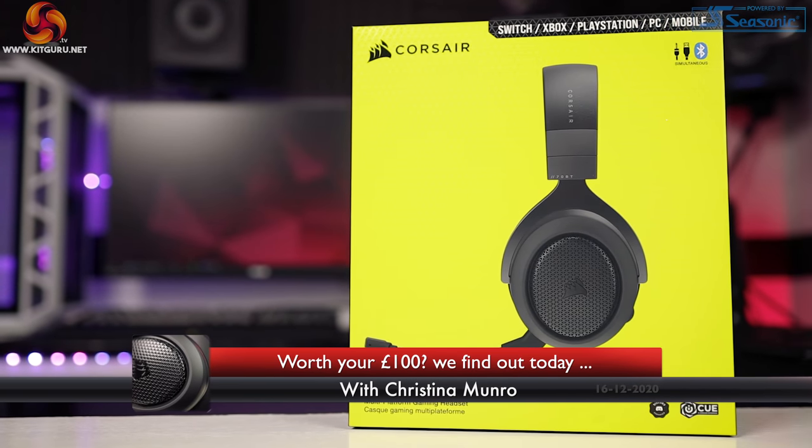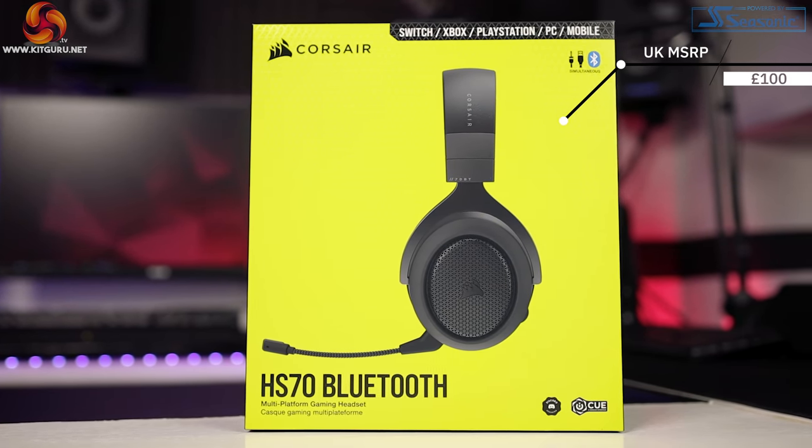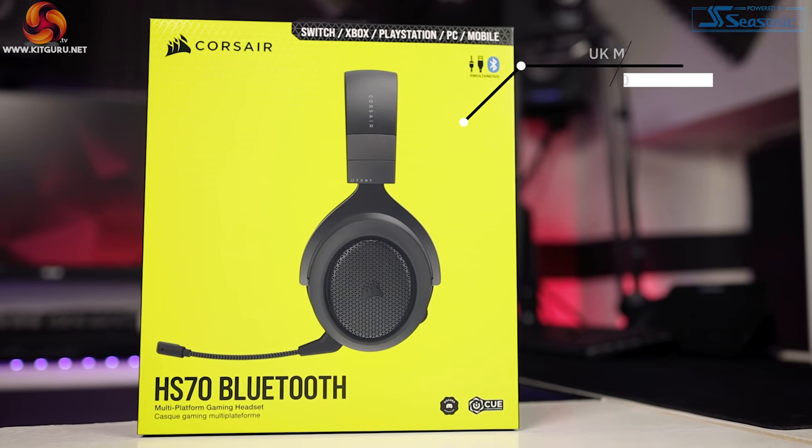This is Kit Guru, I'm Christina. Today we're diving straight in with the HS70 Bluetooth multi-platform headset from Corsair, coming in at $99.95 at the time of recording this video.